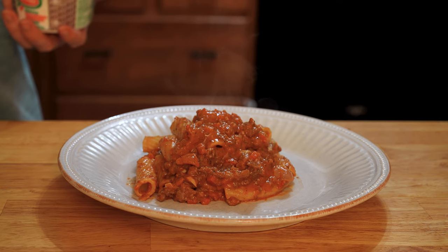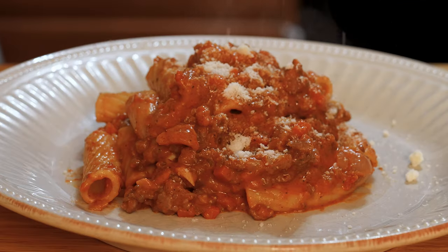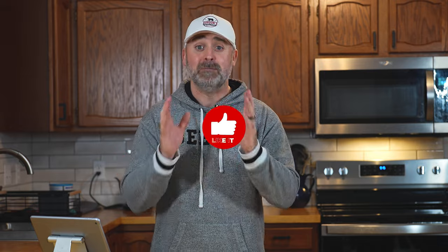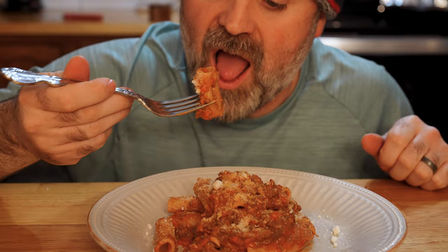You're hungover. Don't worry, I've been where you are. I might be where you are right now. Or maybe you're not — maybe you just want a delicious, hearty, bone-sticking meal to feed your family. Either way, I've got both of you covered. If either of these scenarios is you, be sure to season that like button heavily. I present to you: bolognese.